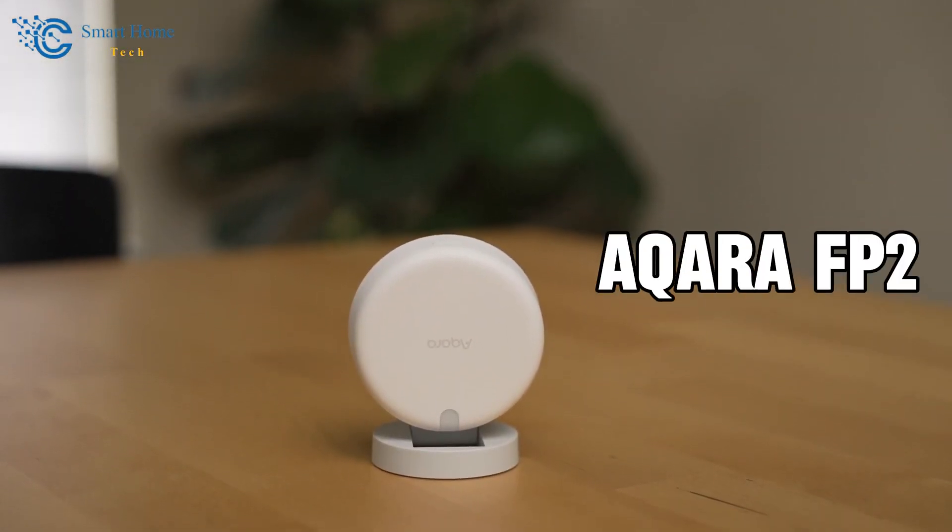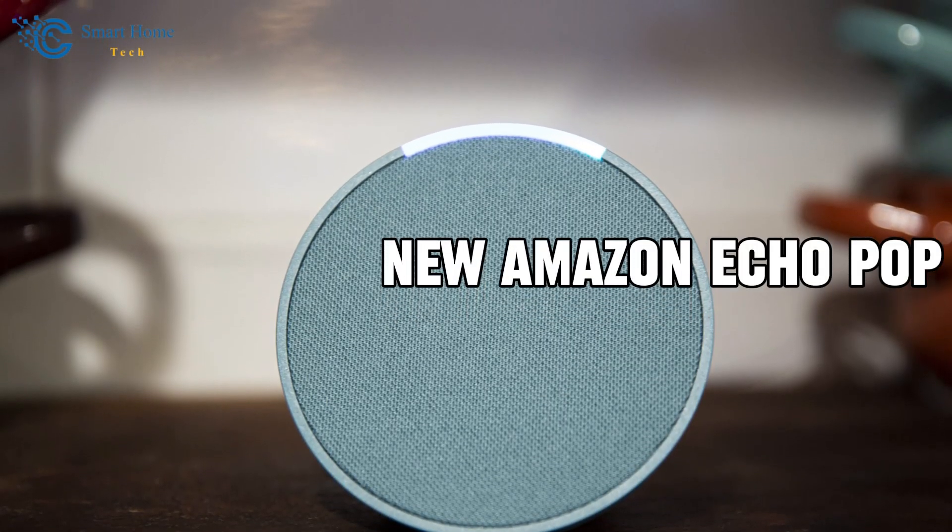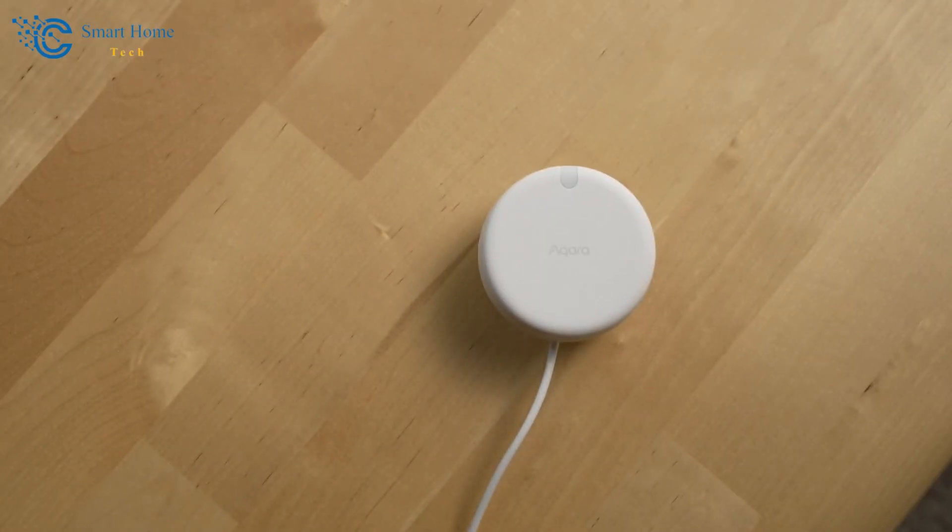We are going to review the Akara FP2 and the new Amazon Echo Pop. Let's talk about the Akara FP2 first.